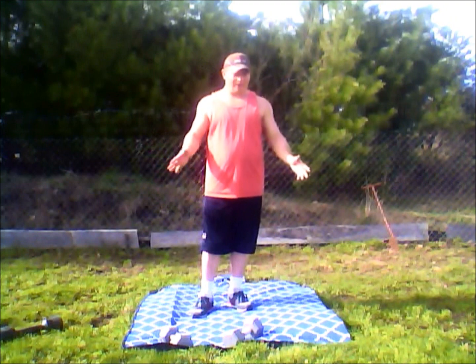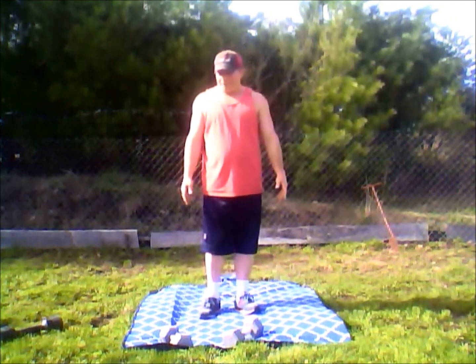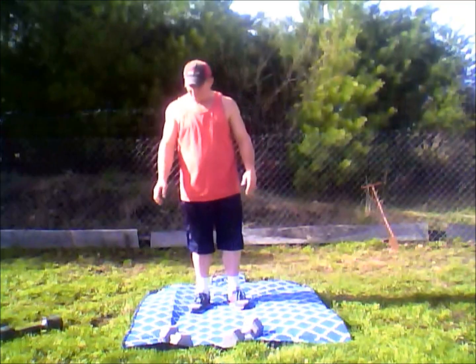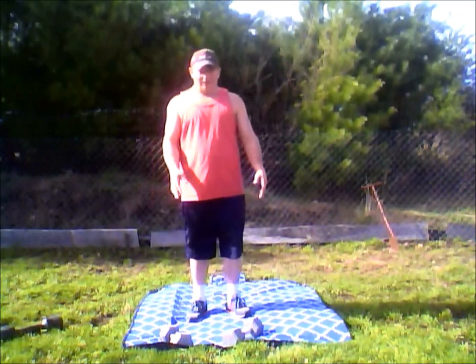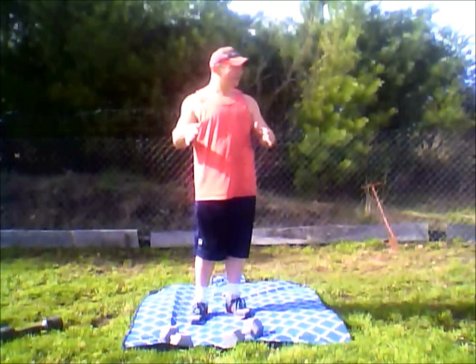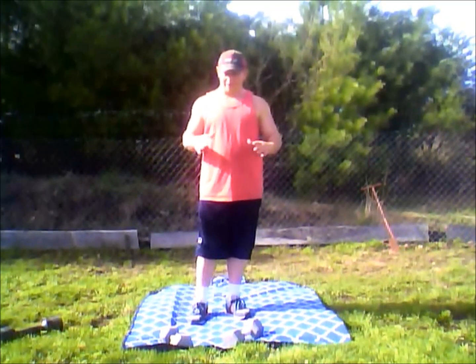As you can tell I'm sniffling a little bit because I've got a cold breeze here and I have a few allergies. But this is why you stretch your muscles — because if you don't, you're going to be hurting.